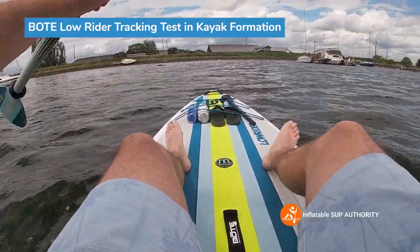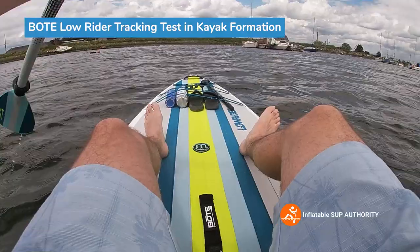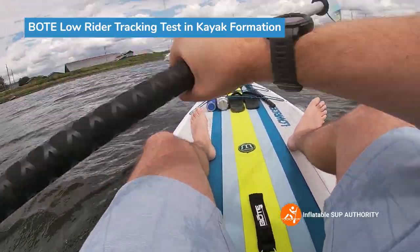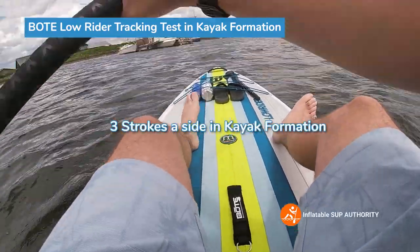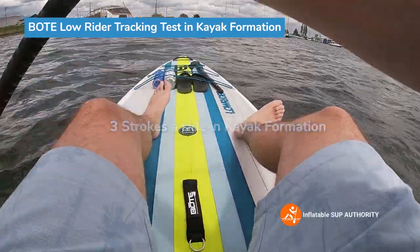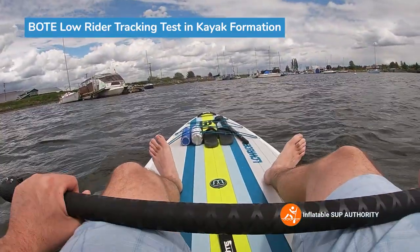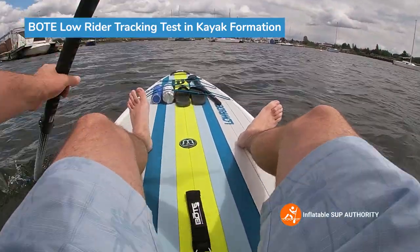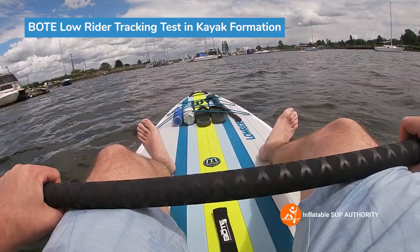Yeah, so about three strokes a side. Once again, this is because I'm seated on the tail, which is uplifting the nose, giving me a little more maneuverability.